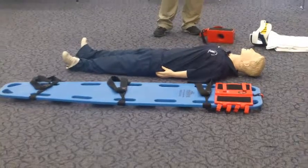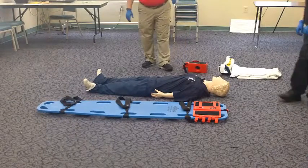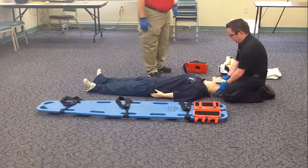My partner and I have taken BSI. Is the scene safe? The scene is safe. I'm going to direct my partner to place the patient in an inline neutral position and maintain that stabilization.